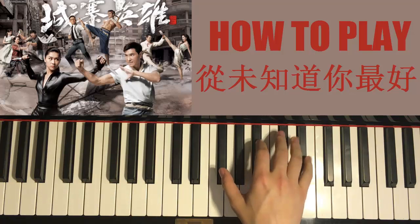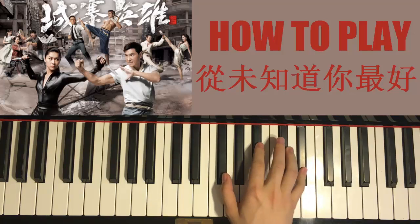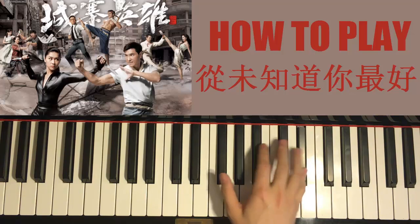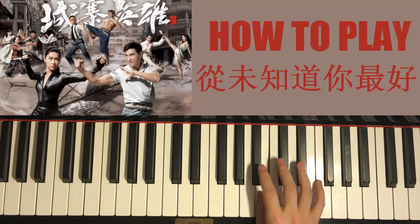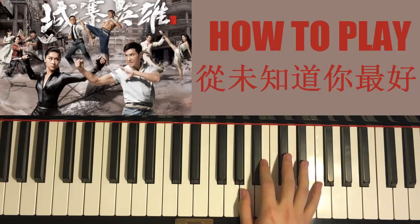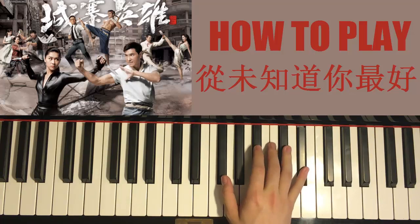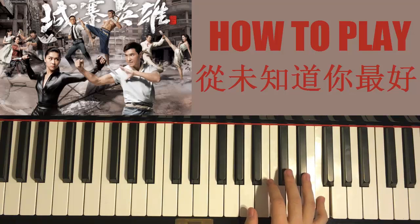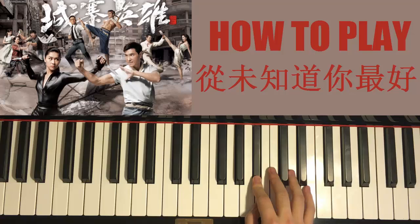Once you get the second part, the right hand for the third part goes like this: G flat, B flat, D flat, E flat, down to G flat, up to E flat again, and then F, D flat, and then B, B flat. That's the third part — it doesn't have as many notes as the other parts. So it goes: G flat, B flat, D flat, E flat, down, up, F, D flat, B, B flat. Pretty easy.